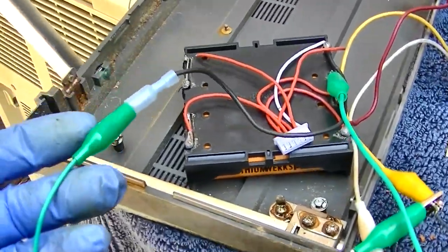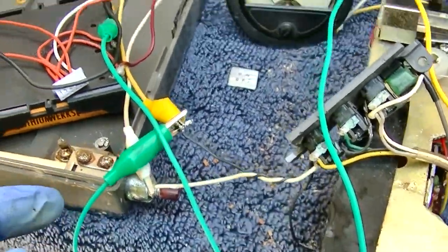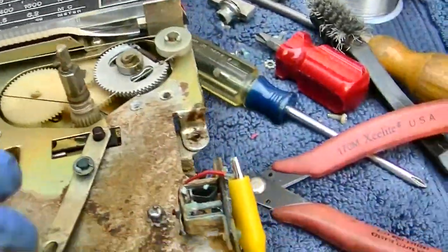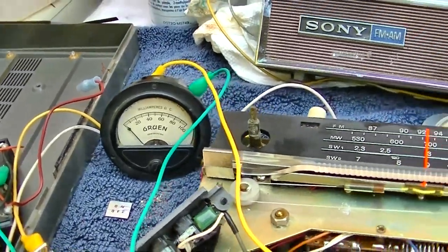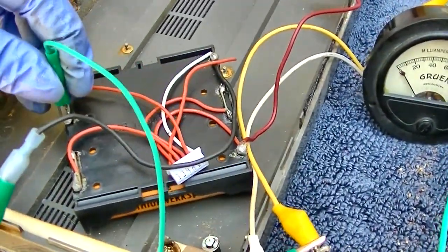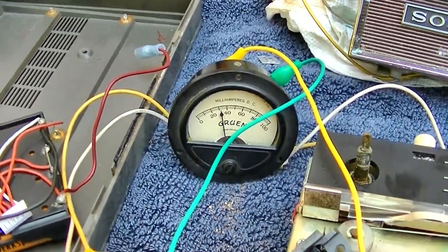Let's make sure I've got this hooked up right — green is ground, going to black which also goes to ground on the battery. Red, positive 6 volts goes to the meter and then that goes to here. That's why you want to use a current meter while working on old equipment — something is shorted. Let me go down to 3 volts and see. Is it just capacitors that need to reform?